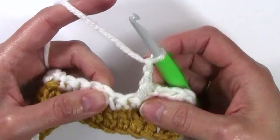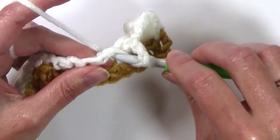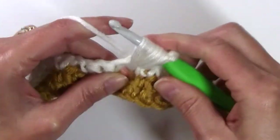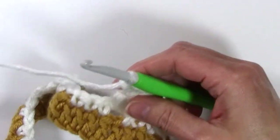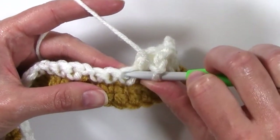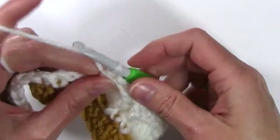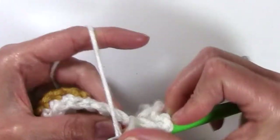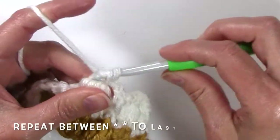Chain 2, work a puff in the next chain 1 space — skipping that next stitch and working a puff in the chain 1 space. Yarn over, pull up a loop 5 times: 1, 2, 3, 4, and 5. Yarn over, pull through 10, yarn over, pull through 2. Chain 2, skip the next stitch, front post single crochet over the next stitch — insert hook from the front, around to the back, back out the front, yarn over, pull up a loop, yarn over, pull through 2. Chain 2, puff stitch in the next.